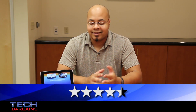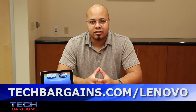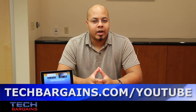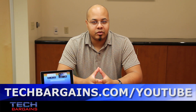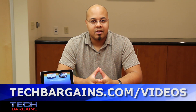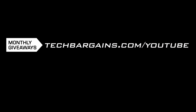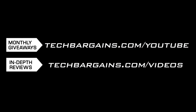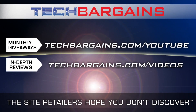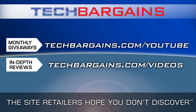For the latest coupons and deals on devices like the Lenovo Yoga Tablet 8, be sure to check out techbargains.com/lenovo. To enter our monthly giveaway, make sure you always check out techbargains.com/youtube, and to watch our video unboxings, video reviews, and exclusive video features, be sure to go to techbargains.com/videos. We'll see you next time.